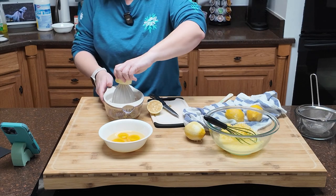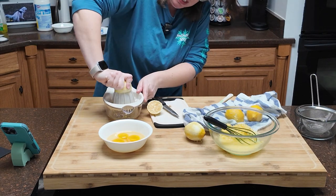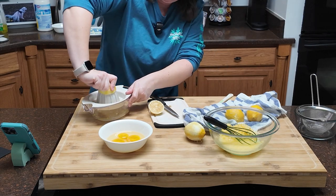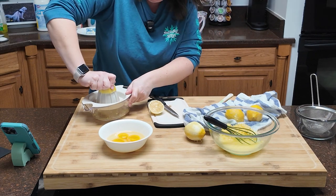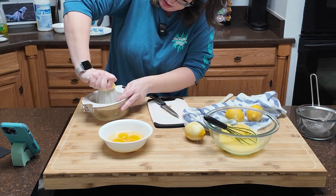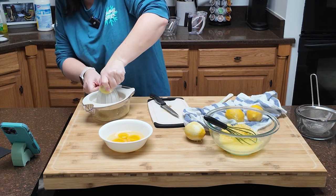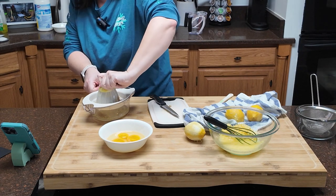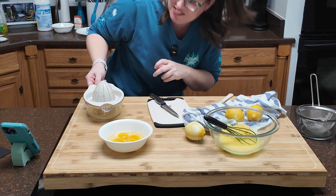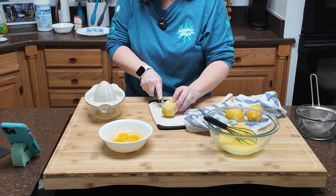Oh my gosh it smells so good. I do wish this juicer had the measurements a little easier to read — it's very tiny print, just embossed, not in a different color. I'm not great at juicing lemons. Putting the spent halves down the garbage disposal is good for making it smell better — apparently you can put lemon slices and ice to clean your garbage disposal, though I don't know if that actually works.